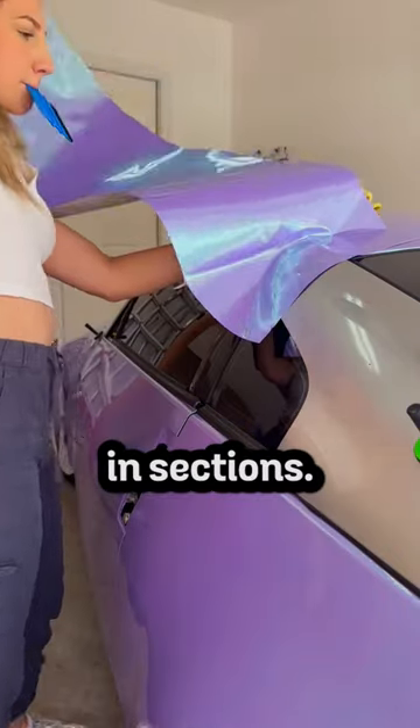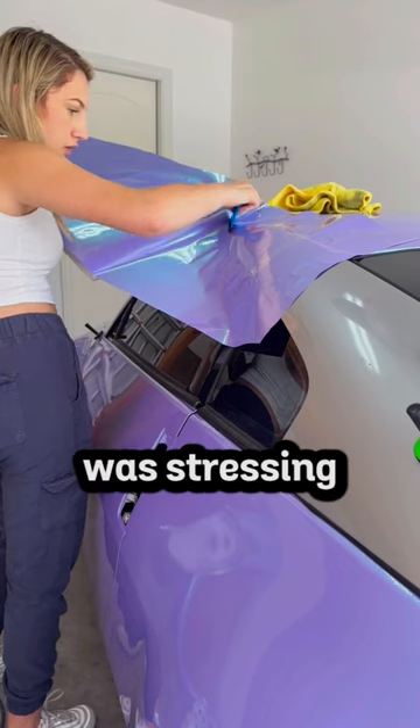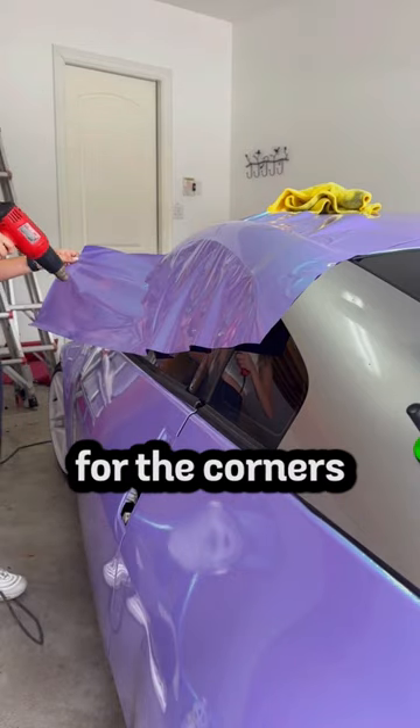I decided to lay the wrap down in sections. Even though the pillar is one of the easiest parts to wrap, the inner perfectionist in me was stressing since I was fully on my own this time. The wrap was super forgiving and I only needed to use heat for the corners and tucking.